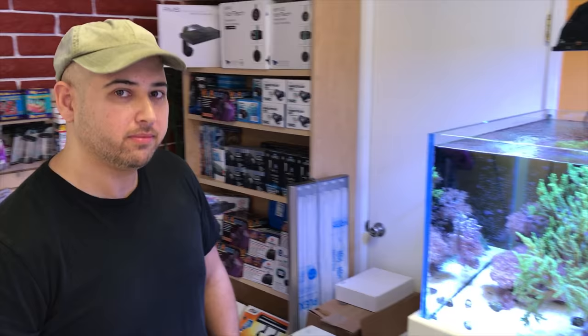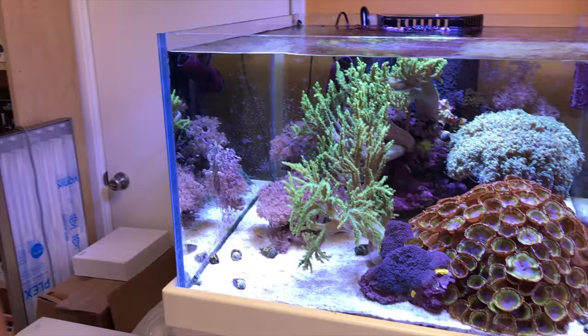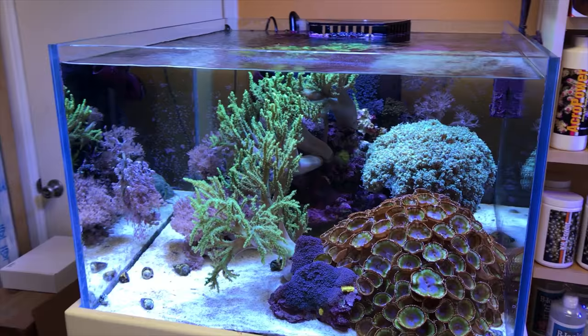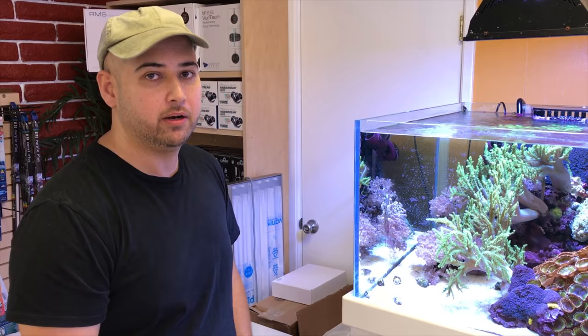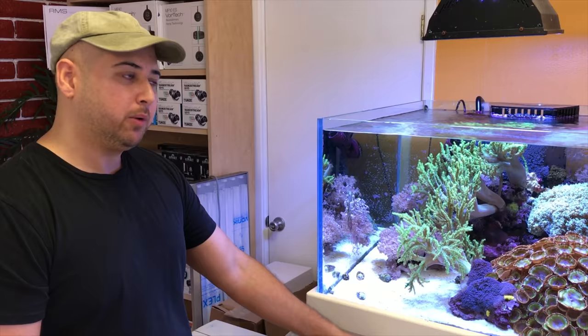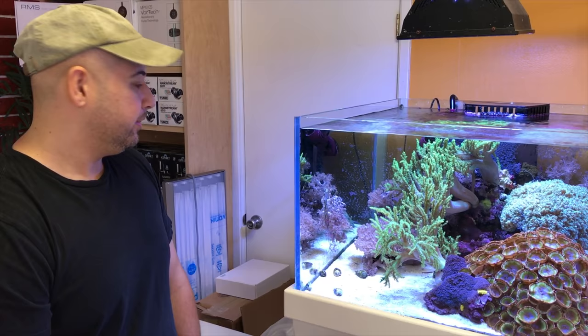If someone wanted to set up a tank like this, what tips would you give? Just use a little bit of live rock — don't go overboard. Minimal live rock is such an important aspect. The sump is very simple: just a protein skimmer and a return pump, nothing fancy. You might need a heater if your house gets cold, but here in Southern California it stays moderate. I have a very small return pump — turnover from sump to tank is maybe one or two times. I'm not a high-flow-through-the-sump kind of guy — it's just more noise, bubbles, and energy.